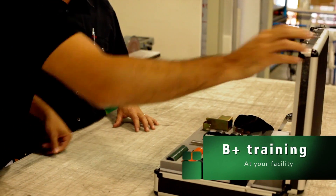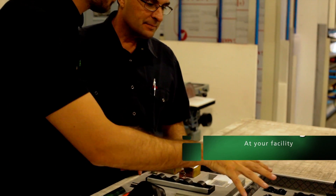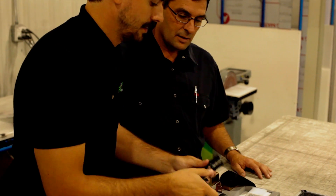The B-training option is one day of training at your facility. You will learn basic components and assembly techniques. Plus, you will start assembling your first project.